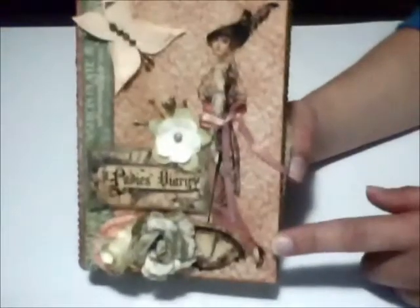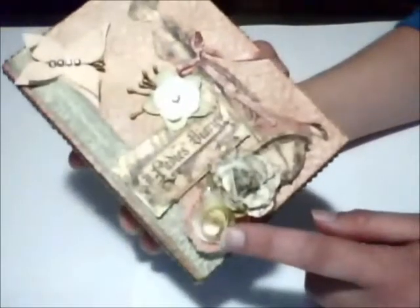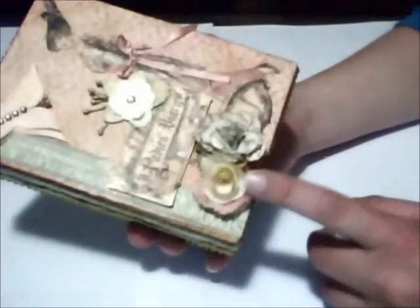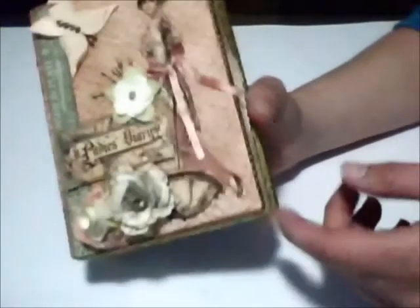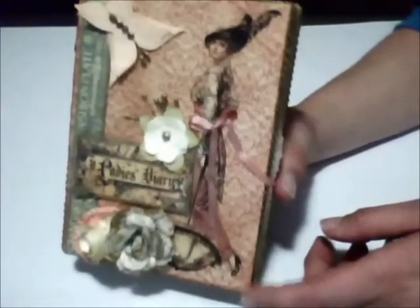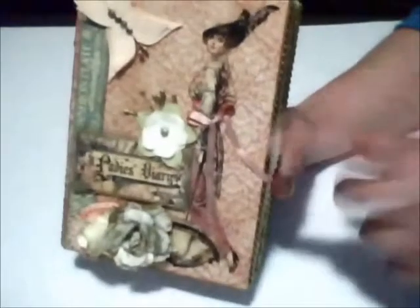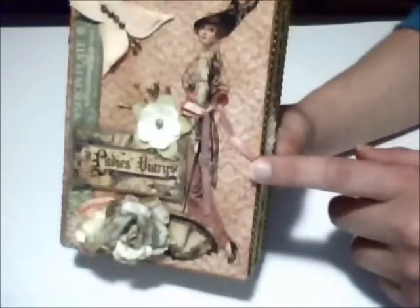I want to mention two creators whose tutorials I followed for this project. The first one is Lovely Scrapping on YouTube, who is Leanne, and she shows how to make these rolled flowers. The second one is Shenando One, who showed a technique to make a binding on notebooks, and I'll mention her when I show you the inside of this box.